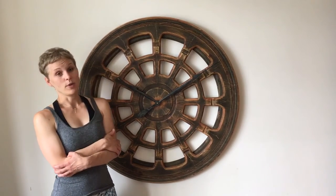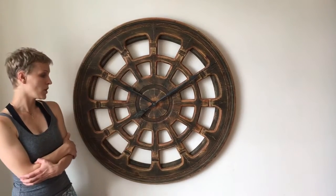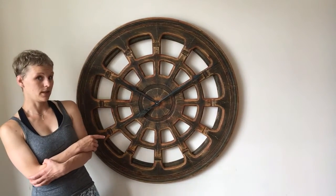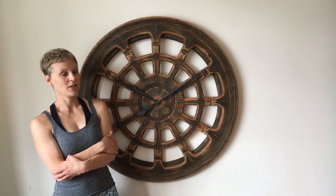And recently we enabled an option where you can choose the size of the clock. So the one I'm showing you at the moment is called 100 centimeter diameter, but you can also choose 120 centimeter if you wish.